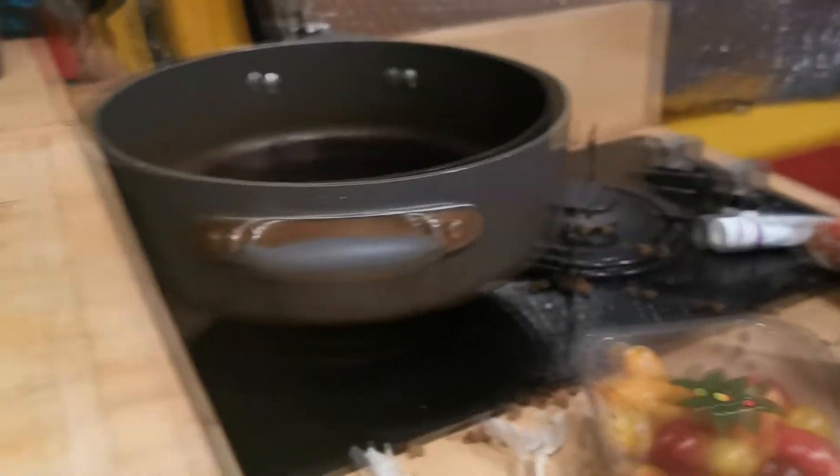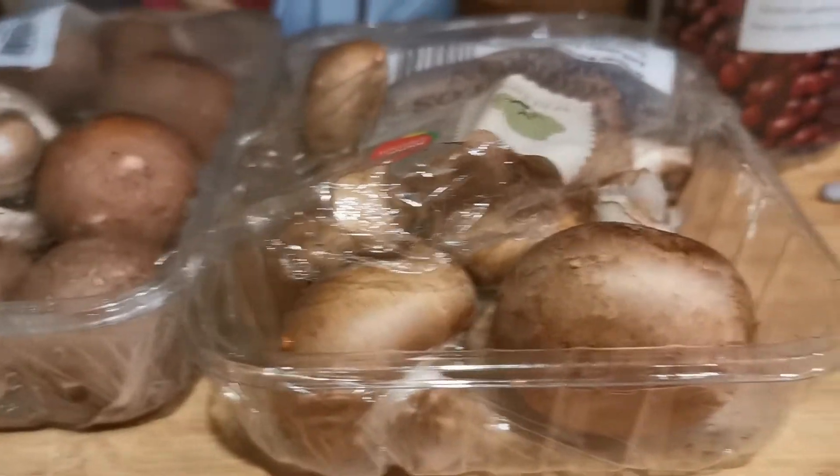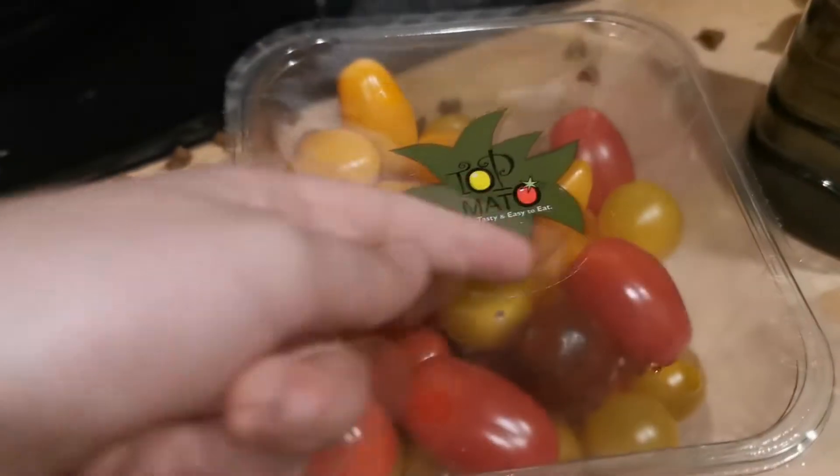Very tomato-y. What you're going to need is three relatively big garlic cloves, one very small onion, as many mushrooms as you want — I'm using quite a lot. Quite a few tomatoes, like maybe about half a batch.